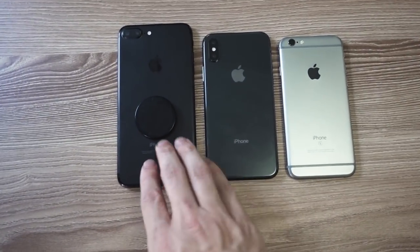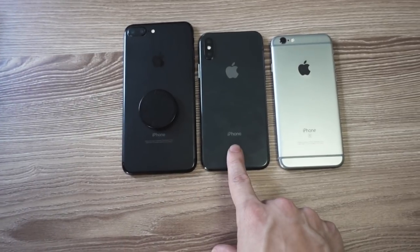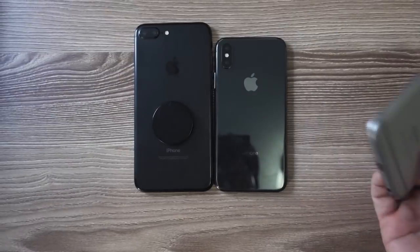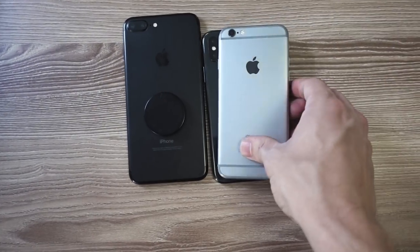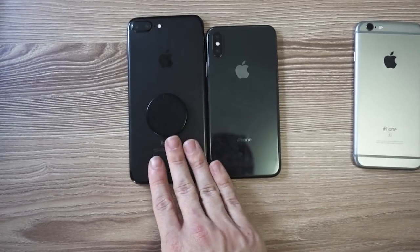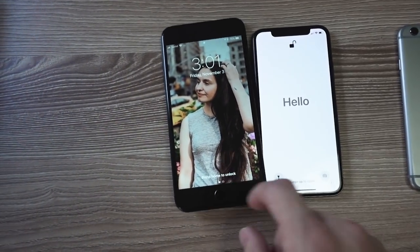Check out the size difference: here is my 7 Plus, here is the 10, and here is Sarah's 6S. The 10 is almost the same size as the 6S and significantly smaller than the 7 Plus, but the screen is actually bigger on this phone than it is on the 7 Plus.